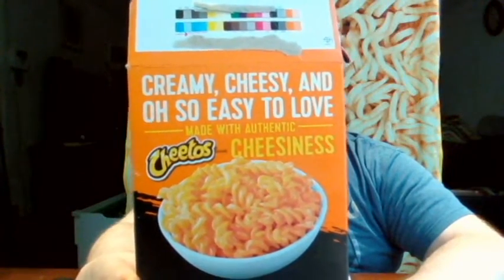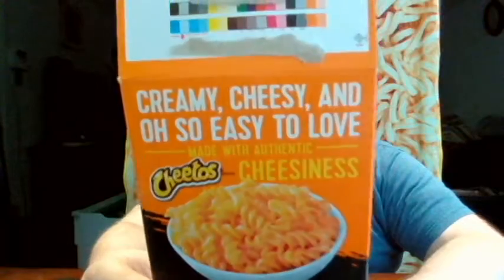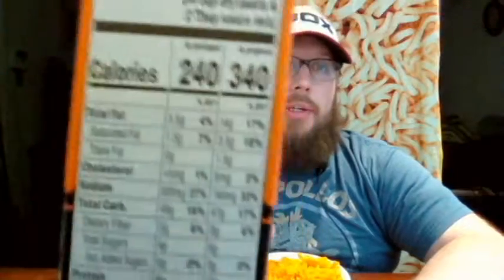The back says 'made with authentic cheesiness' — it doesn't say made with real cheese, it says made with authentic cheesiness. That seems like a weird way to get around saying it's not real cheese. Here are the calories and nutritional info, as prepared or in package.